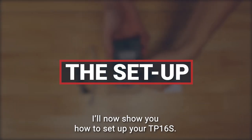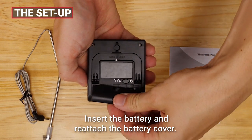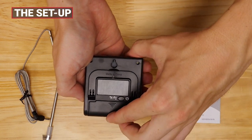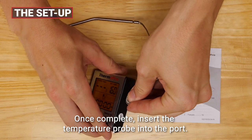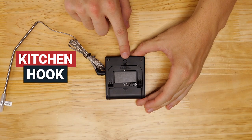I'll now show you how to set up your TP16S. Insert the battery and reattach the battery cover. Once complete, insert the temperature probe into the port.